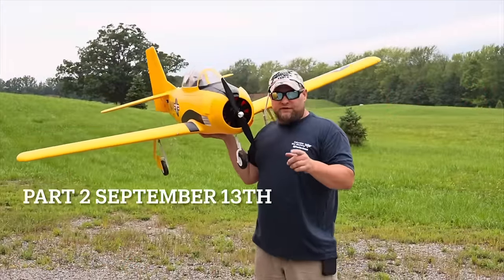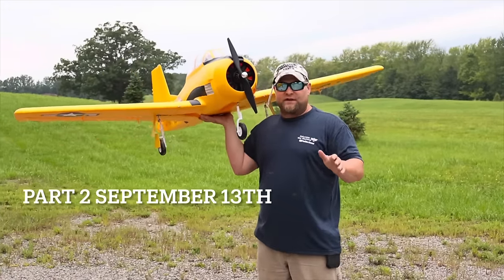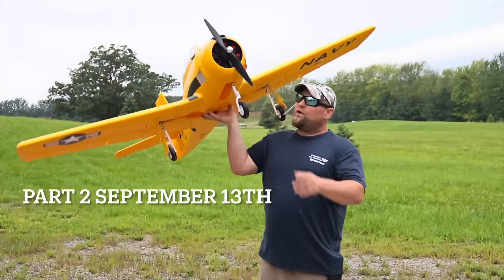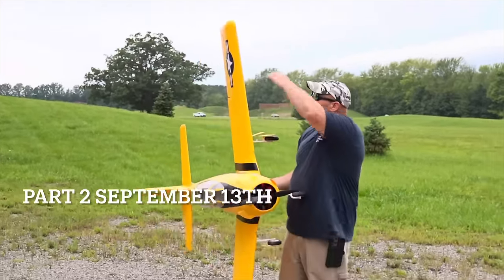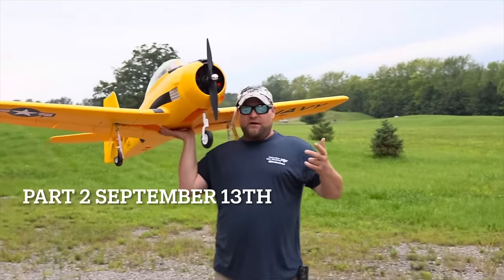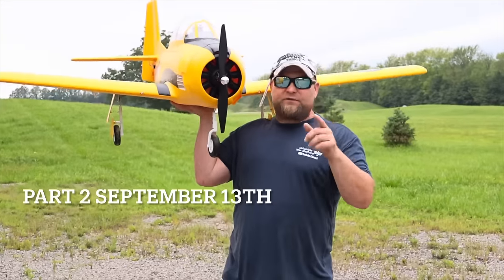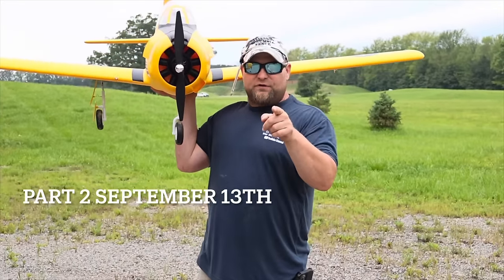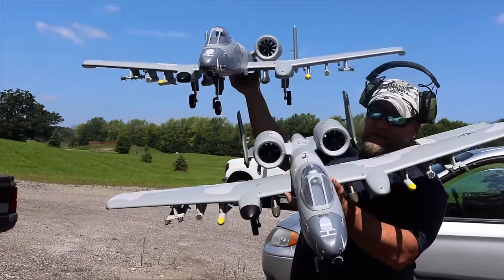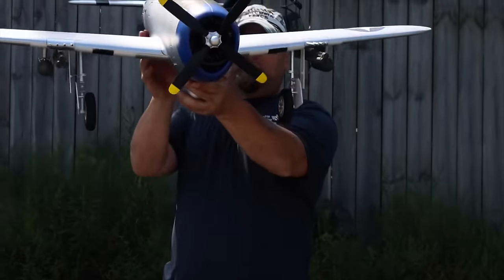Part 2 is coming out September 13th at 7 o'clock on Wednesday — it is going to be one of the best YouTube videos you've ever seen, way better than Part 1. We have planes with a seven-foot wingspan, helicopters, rockets, spy balloons, more fighter jets, bomber planes, A-10 Thunderbolt Warthogs, P-47 Razorbacks fully armed — all kinds of cool stuff. Do not miss it — September 13th.